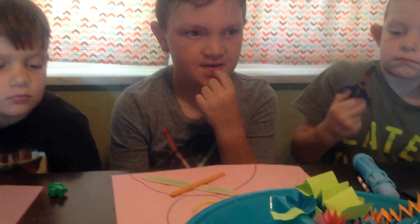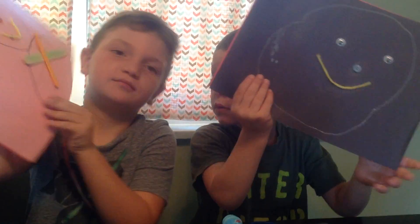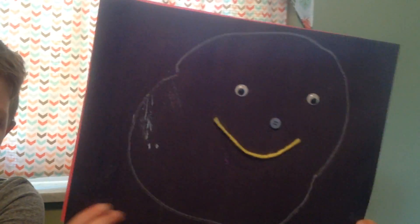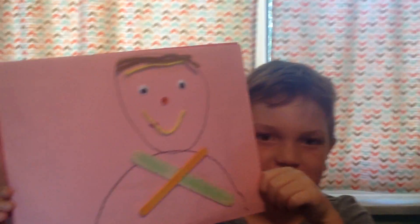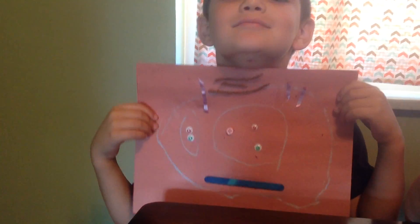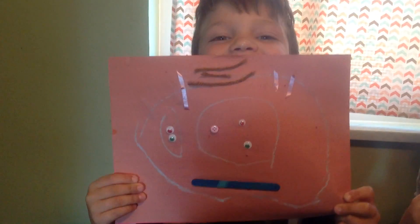So now my buddies are going to show us the faces that they made with all of their stuff. Hold up your faces everybody and show us your faces that you made. Look at this buddy's face — he's got a blue nose going on there. This guy's got a nice smiley face and some pretty hair. And this brother over here has got — he's got lots of eyes.